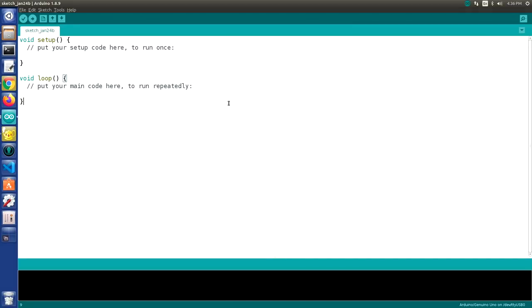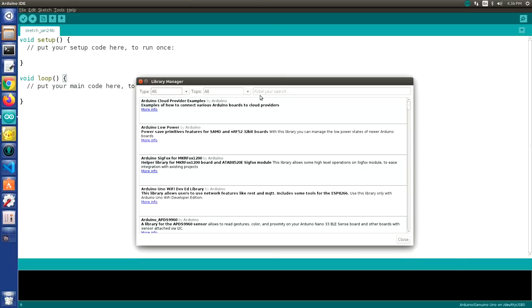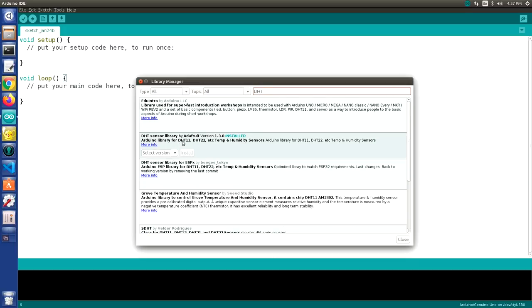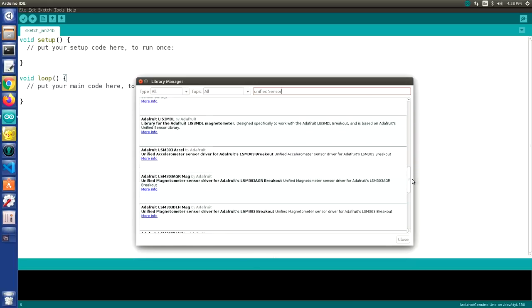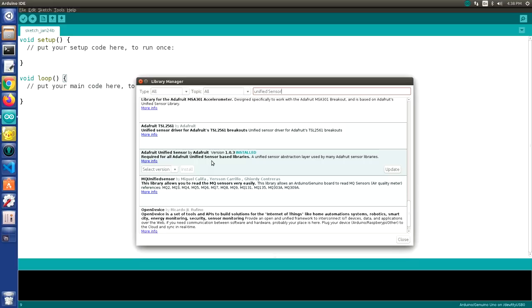To simplify working with the DHT22, we're going to install a couple of libraries. Go into Sketch, Include Library, then Manage Libraries. Search for DHT and install the DHT Sensor Library by Adafruit. This library depends on the Adafruit Unified Sensor Library, so search for Unified Sensor and install that one as well. After installing both, you may close the Library Manager.